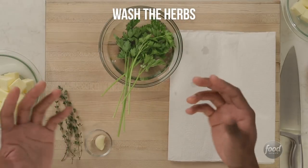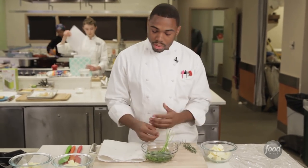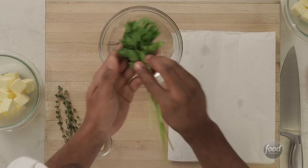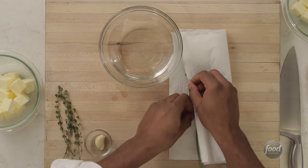The first thing we want to do is wash the herbs. What it's going to do is just get rid of the dirt and the grit. You want to let that subside to the bottom, and once very clean, you just pull it out, bring it over to a napkin, spread it out, and dry it well.